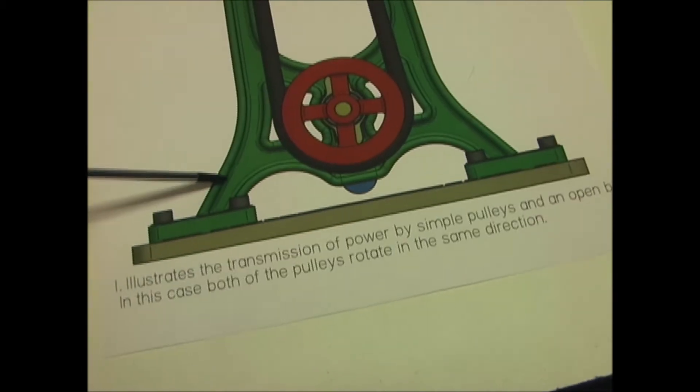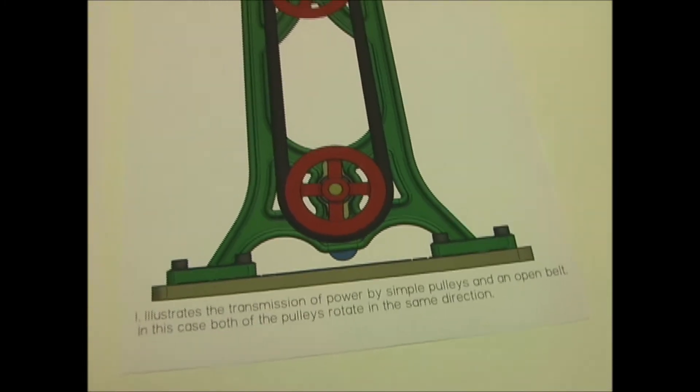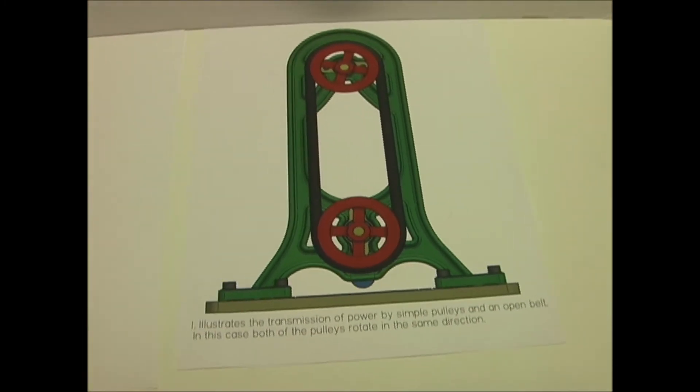I've taken these illustrations and I've added a frame, a base, hardware, and any other components needed to create a 3D model.